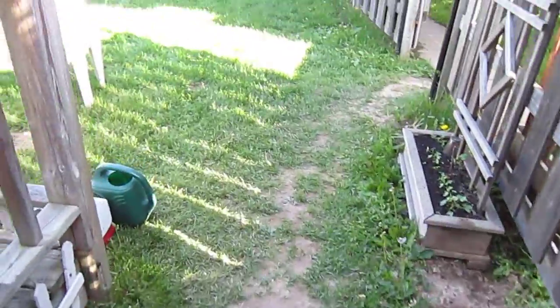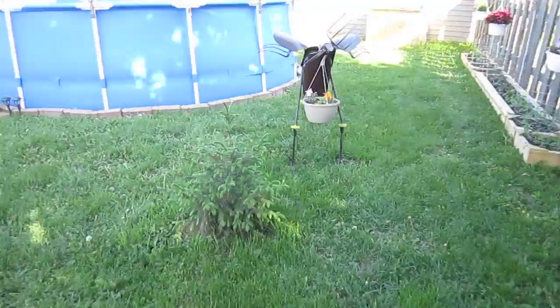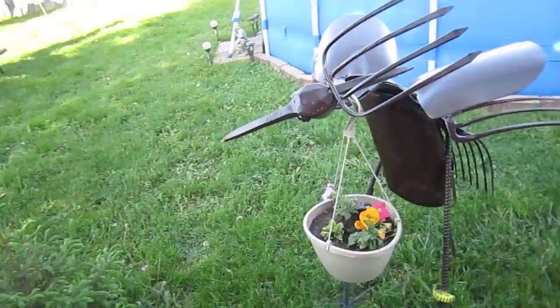I decided with my warped mind, I would show you folks what my warped mind creates. I see metal and it turns into things.